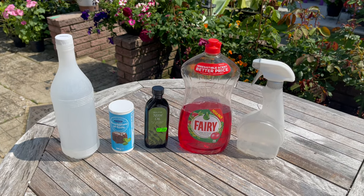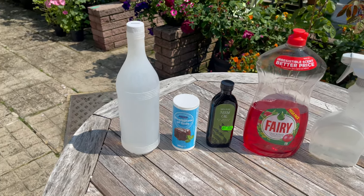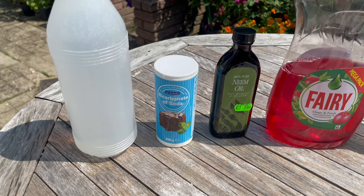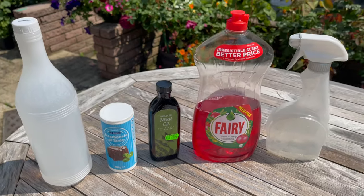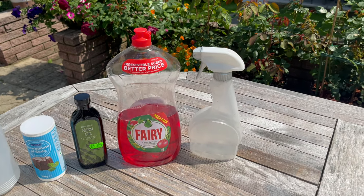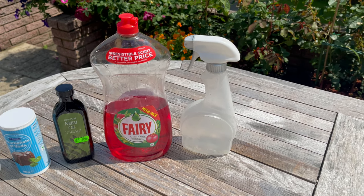Let me show you what we're going to be using to make our 100% organic pesticide and fungicide. We're going to use one liter of water, sodium bicarbonate or baking soda, neem oil, dishwashing liquid or liquid hand soap, and a spray bottle — I have a 500 ml spray bottle here.